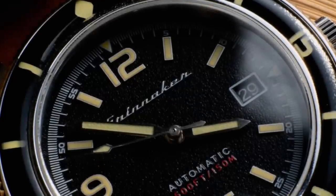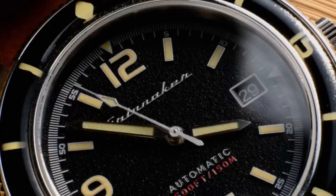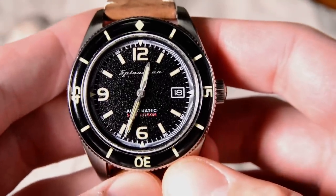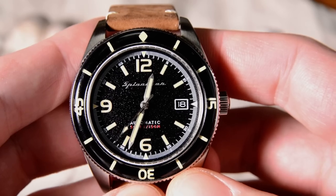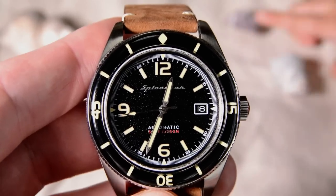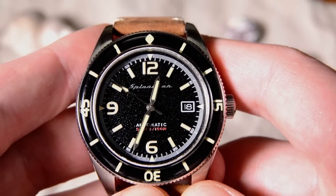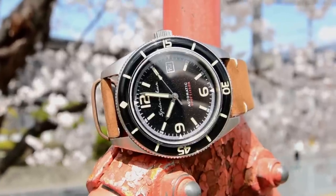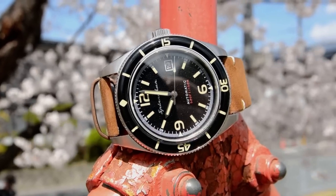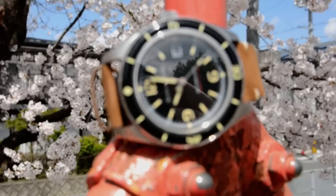Being acrylic, the bezel insert can be buffed out, and it contrasts with the sapphire crystal, which won't scratch. One design choice Spinnaker added as their own unique touch is the dial texture — a very coarse, almost sand or gravel-like texture that looks different depending on lighting. It's a nice subtle way to make the watch more interesting without going too crazy, and it's something that has grown on me more and more as I've worn it.